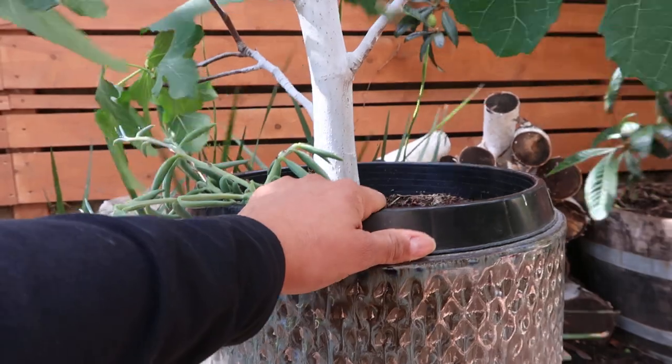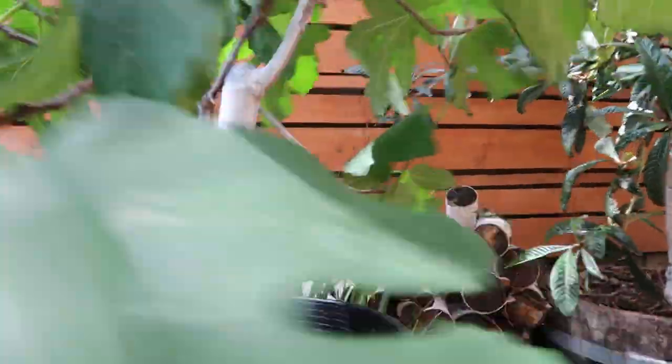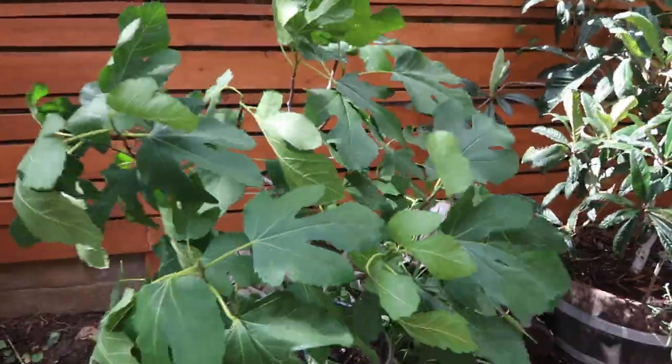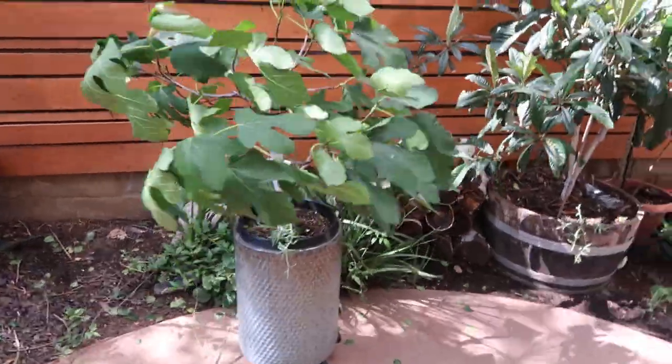I hope you guys can hear me — it's so windy right now. There are tons of videos I want to do but I'm a little hesitant because of the wind and the rain we've had lately. Anyway guys, just a quick update on this beautiful white fig. I hope you guys are having a blessed one and have had a chance to get out in the garden. See you in the next one, bye!